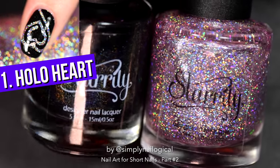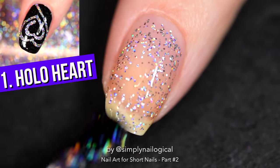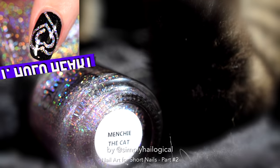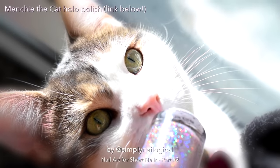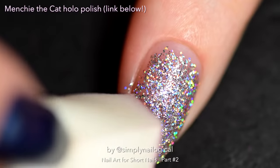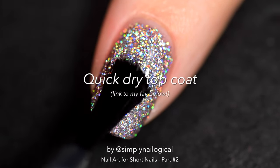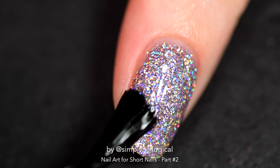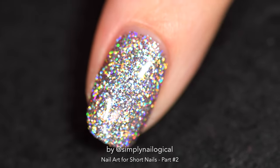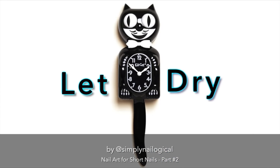First up, let's do this really easy heart cyclone design with a nice pink holo glitter underneath. That baby pink holo glitter is my cat's nail polish — shameless kitty self-promotion. Right now I'm just sponging on the holo glitter with a makeup sponge to make it more opaque. When I'm done I add a nice thick coat of quick dry glossy top coat — that's top coat for those who don't speak simply nailogical yet — and let it dry for a good 15 to 20 minutes because we're going to add nail vinyls next.